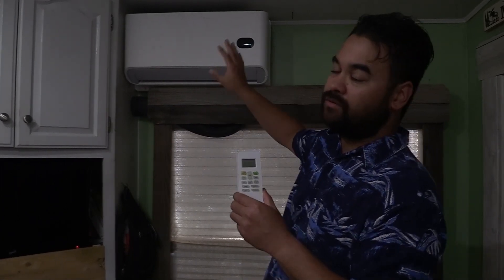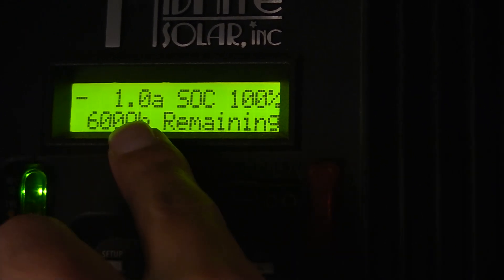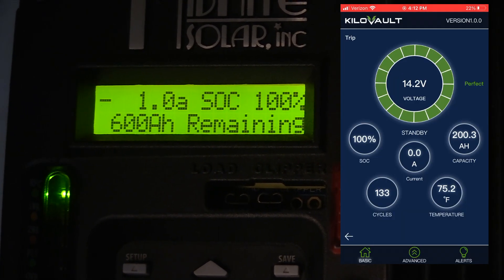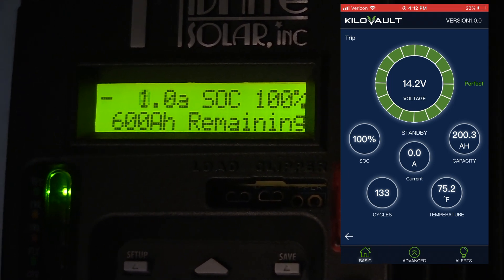What I'm going to do is turn the unit on. We're going to watch the meter on the Kilovolt lithium battery app, and we're going to watch the meter on our Midnight Solar KID. We just shut everything off and it's already heating up, so let's get into it. On our Midnight Solar KID we can see we have a draw of one amp — that's our phantom loads. Now keep in mind the Kilovolt app is only reading one battery, so times three roughly on the Kilovolt app.